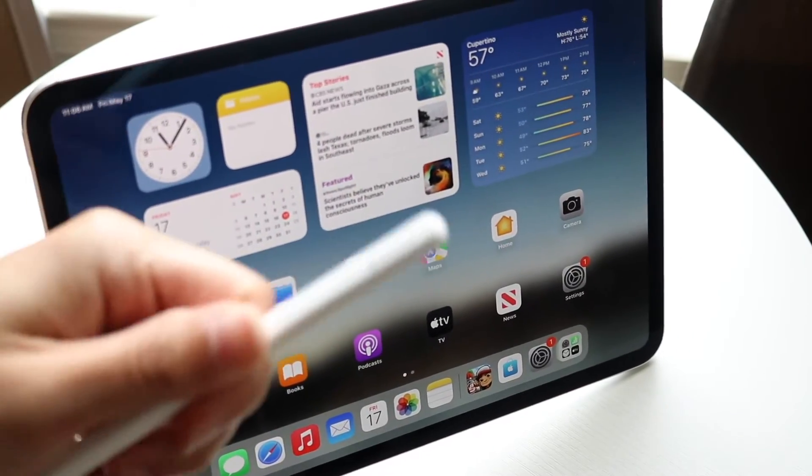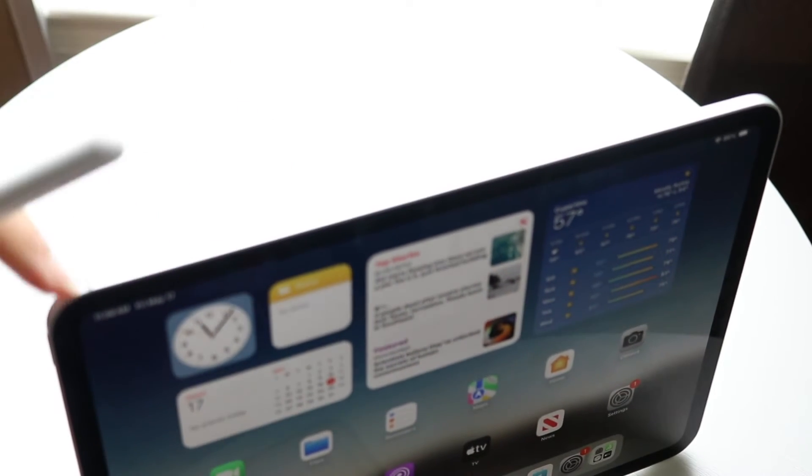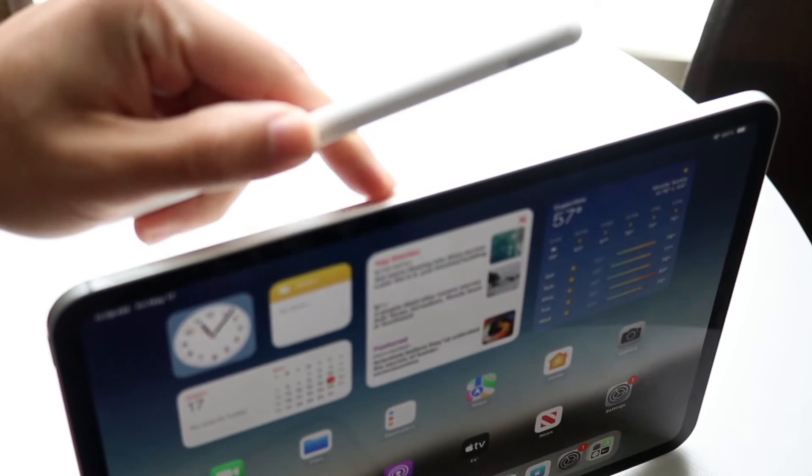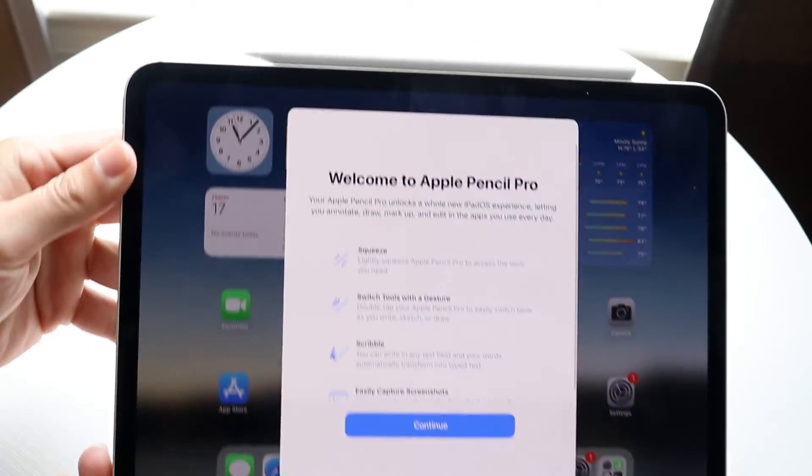What you're going to want to do is take your Apple Pencil and place it at the very top of your iPad — the side where your volume buttons are, midway through the top. Place the Apple Pencil right at the very top right there.